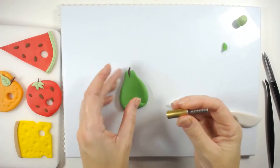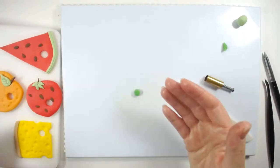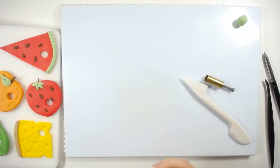We're going to use the circle cutter again. Let's see what we've got left — one, two, three, four, five. What have we next? There's the ice cream.